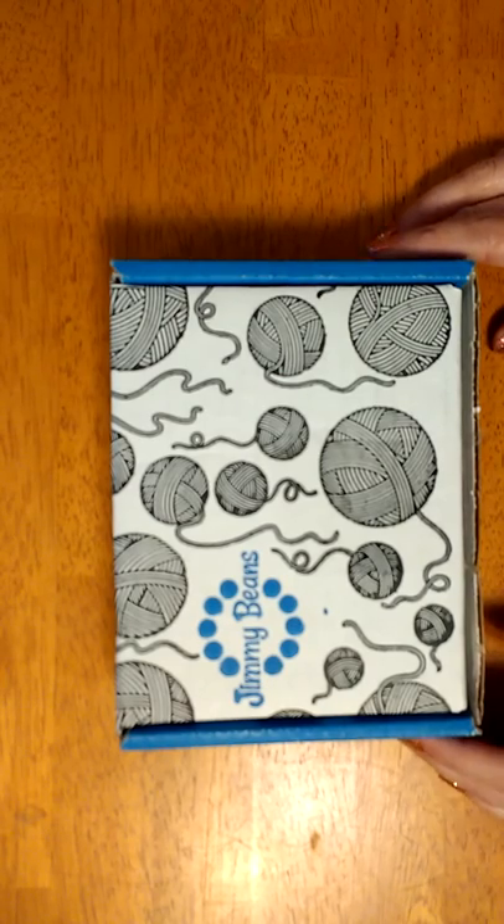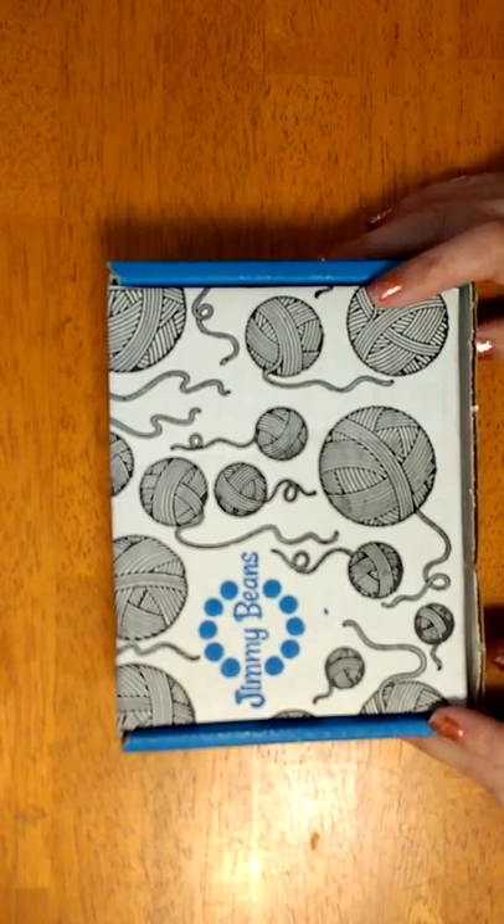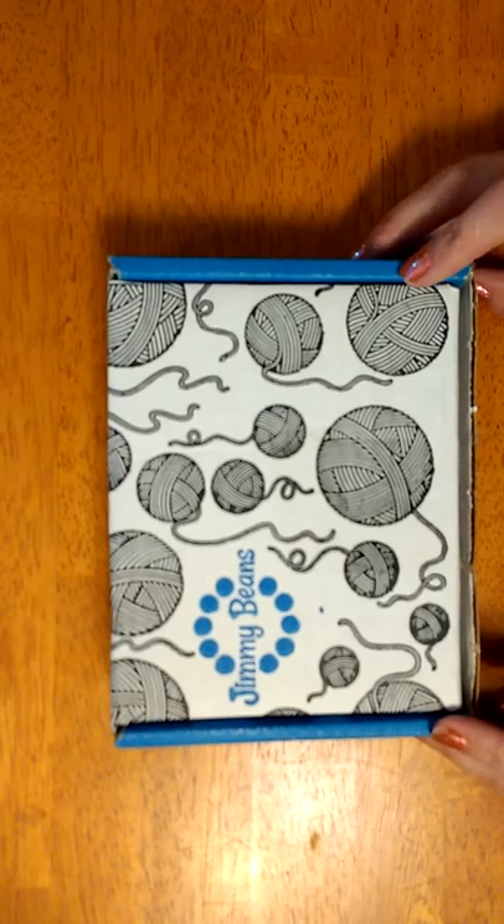Hi guys, it's Allie again. I'm doing my second unboxing because I kind of got them at the same time. They've been sitting in my mailbox.